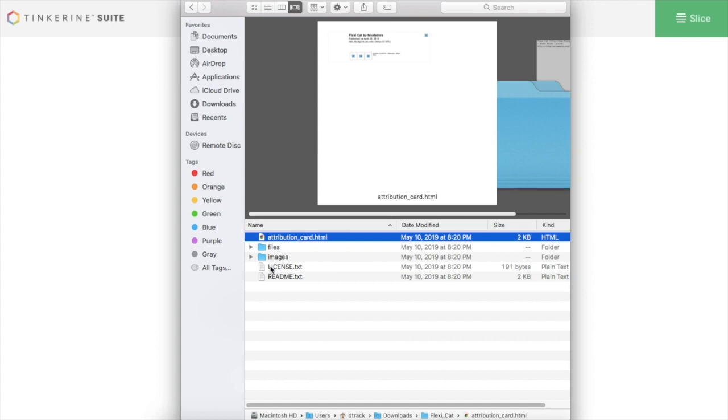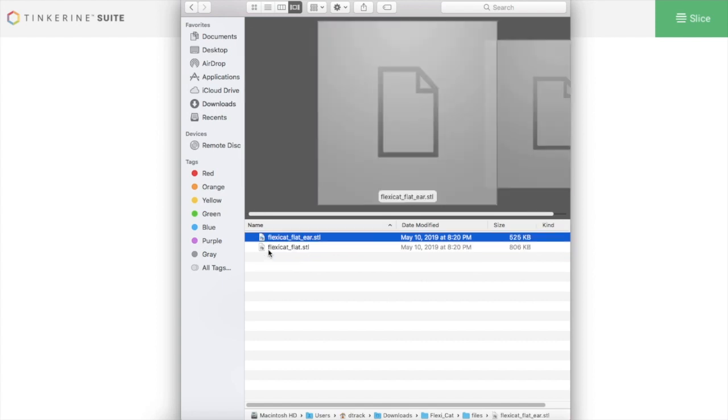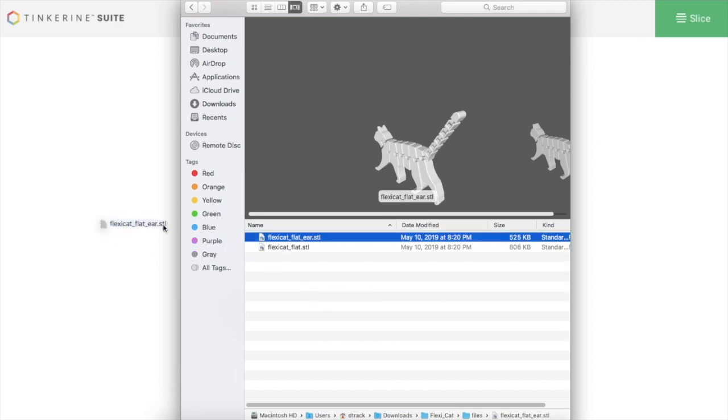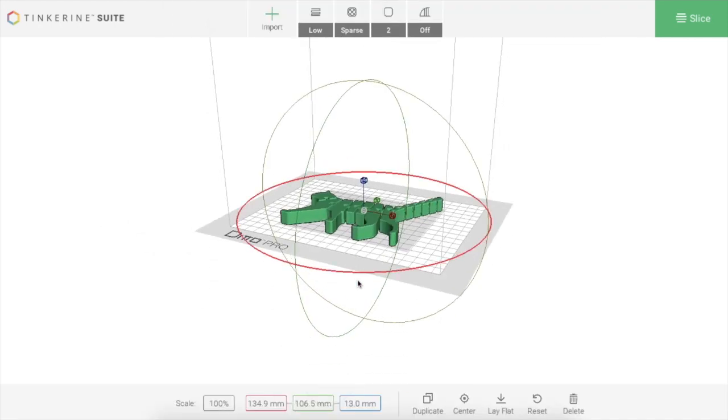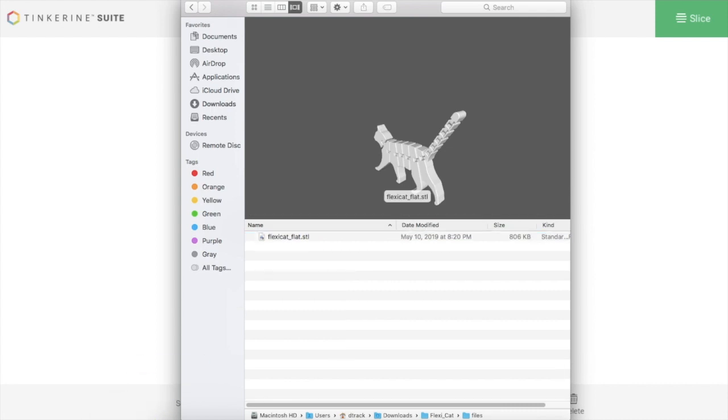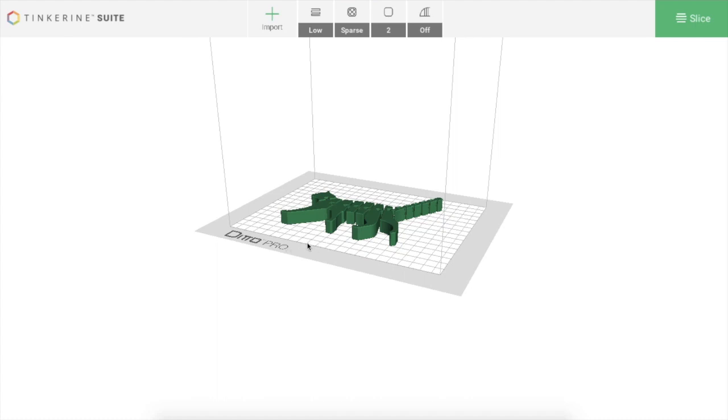When you open up that zip file, you'll have a couple of different folders: the files, images, and the various license documents. You can click images to see what your file is going to look like. What you want is the files folder — inside you've got two options for this particular file, one with the ears separated and one without. I'm going to pick the one with ears. You can drag it straight from the zip file into the Tinkering Slicer.